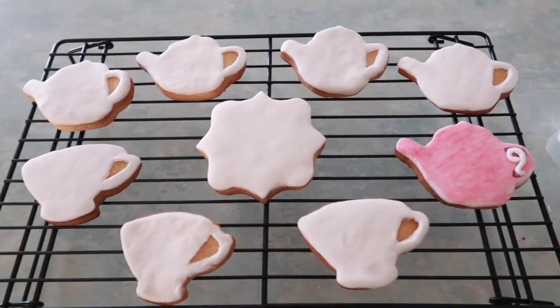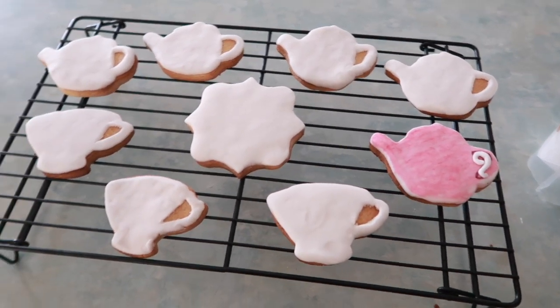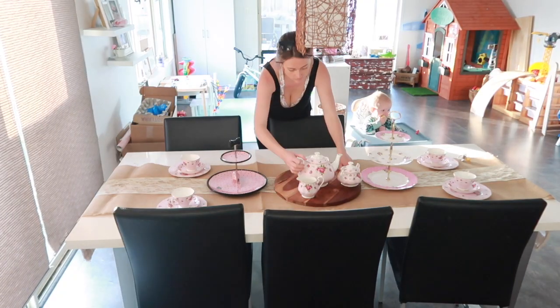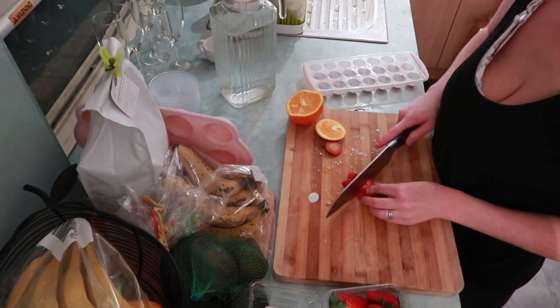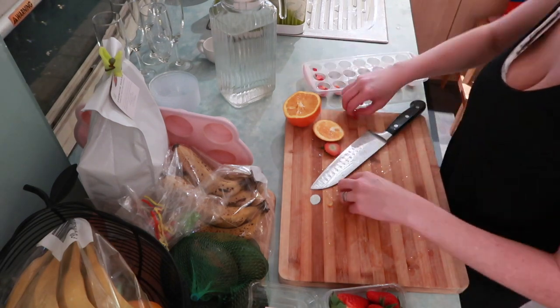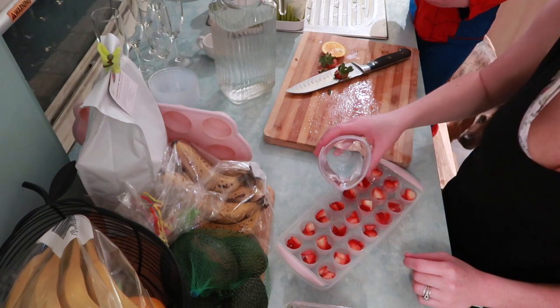Hey guys, welcome back to another video. Today is a tea party prep. I threw my sister a little high tea for her birthday. So come along with me as I clean the house and prep some food to make her day so special.